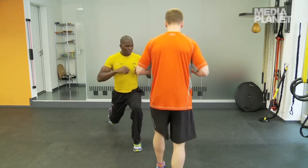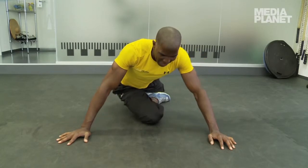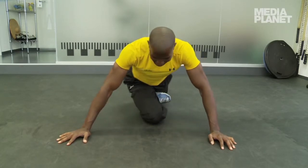Muskeln, Sehnen, Bänder, Gelenke – das ist an sich eine Einheit, die zusammenspielt. Wenn das eine vorbereitet ist, heisst das nicht, dass das andere vorbereitet ist. Als Beispiel: die Muskulatur muss man aufwärmen, das Gelenk muss man mobilisieren. Wenn Muskulatur Spannung gibt, dann kommt die Spannung schlussendlich irgendwo aufs Gelenk. Das heisst, das ist ein direkter Zusammenhang. Unbedingt das berücksichtigen.